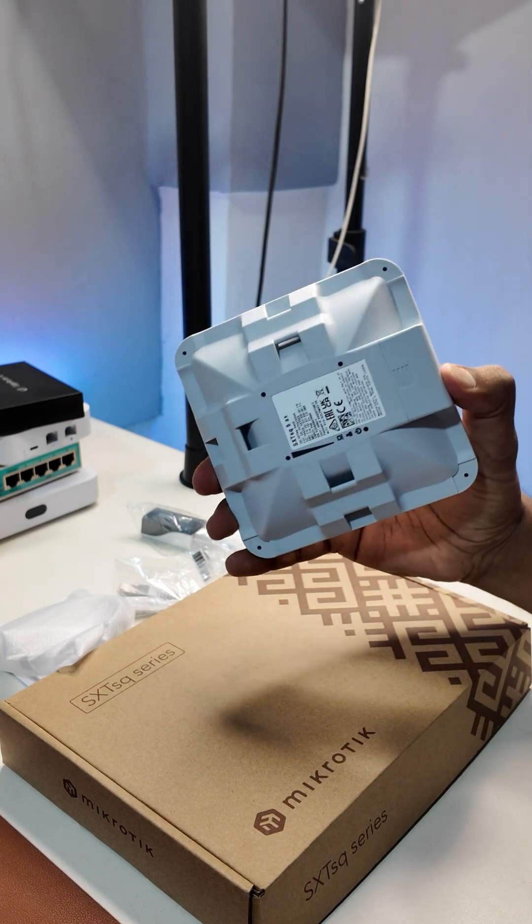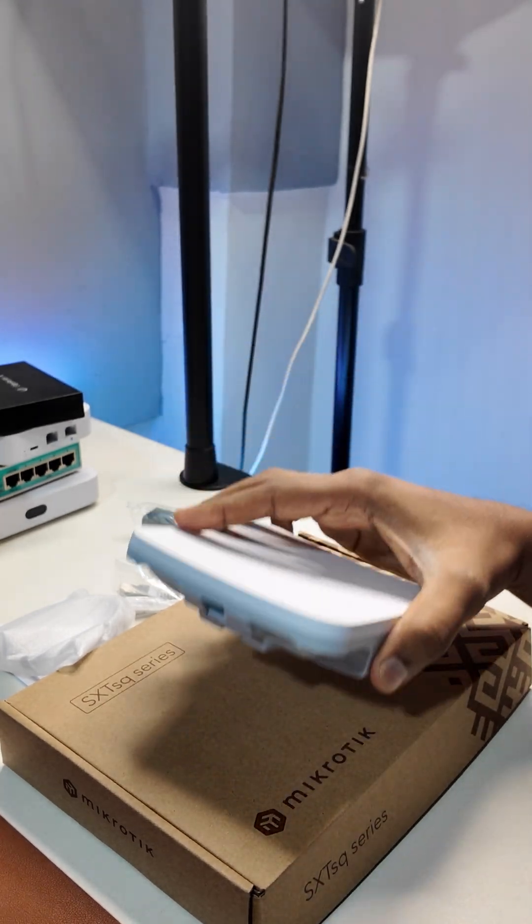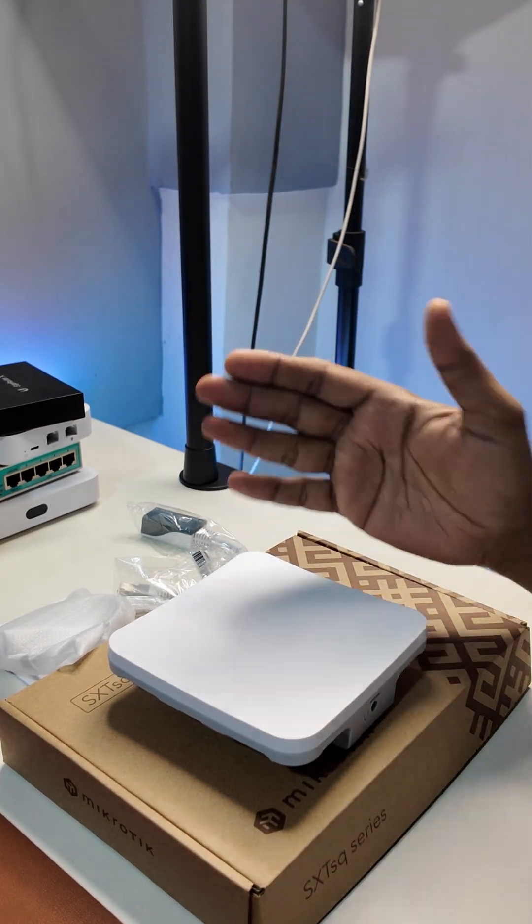It is useful in warehouses, remote areas where you want to connect offices, and for point-to-point links — all right, perfect.